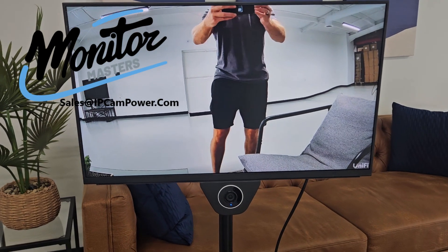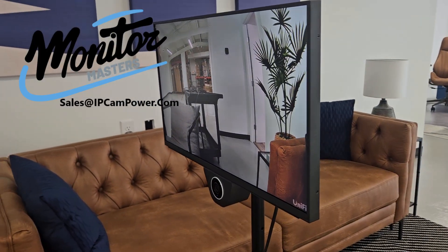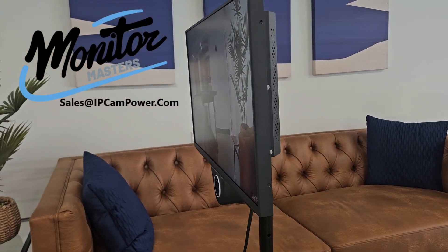I hope you enjoyed the video and I hope you find this useful for some of your UniFi camera installs. If you have any questions, feel free to contact us. Thanks for watching.